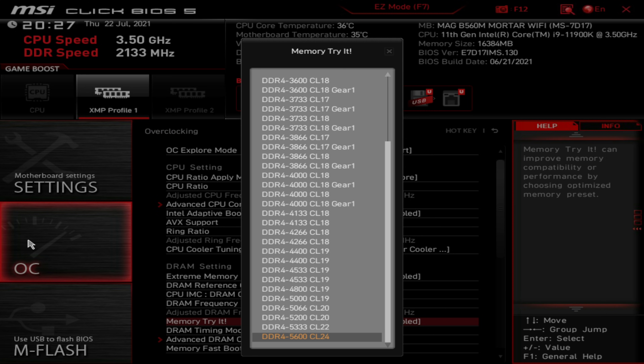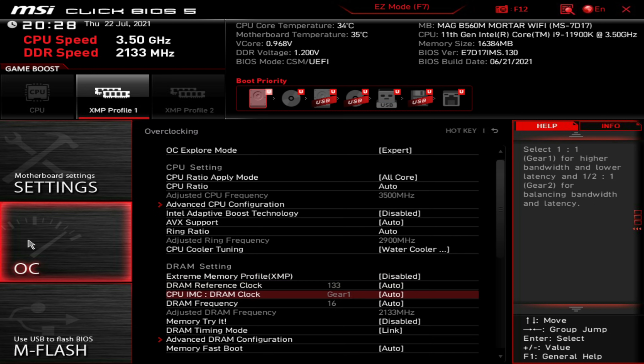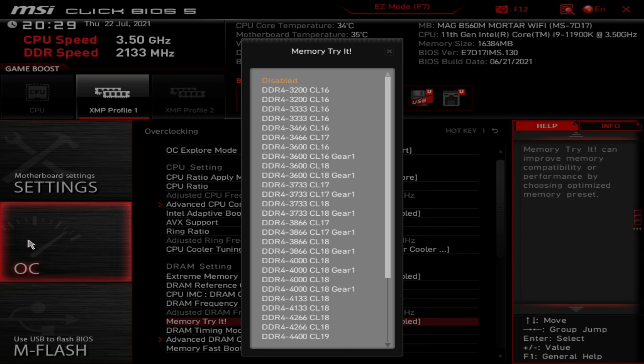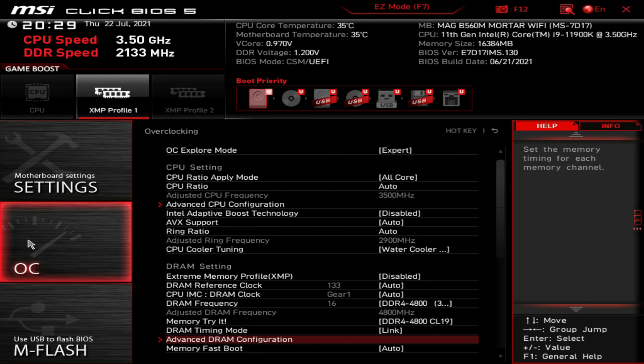The fastest we can go with this CPU, RAM, and motherboard combo is 4800MHz, which is still quite fast. With the Memory Try It preset, it doesn't quite work because of silicon quality differences between CPUs and RAM combinations. So the optimal settings I found — I'm going to do a manual overclock. We're not going to enable XMP at all, and we're not going to use the default Memory Try It setup. However, we are going to base it on a Memory Try It preset, going down to 4800MHz CL19, and dial in the settings a little bit — because with a CAS latency of 19 it's going to crash, as I've already tested.